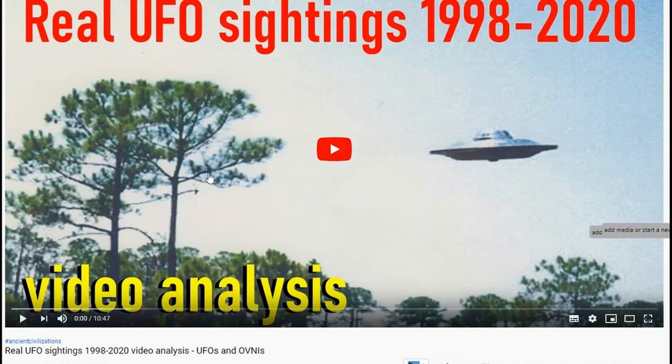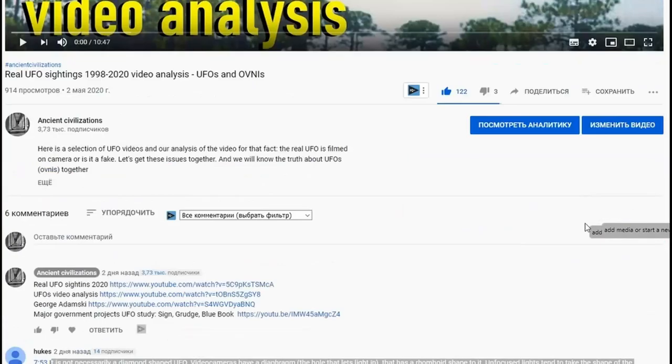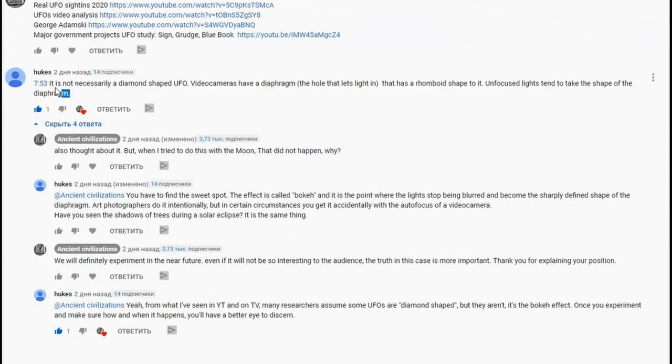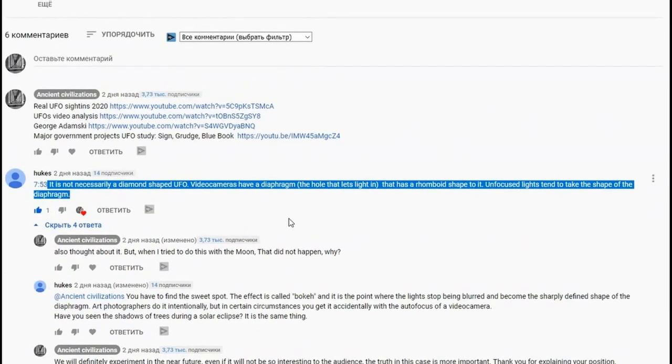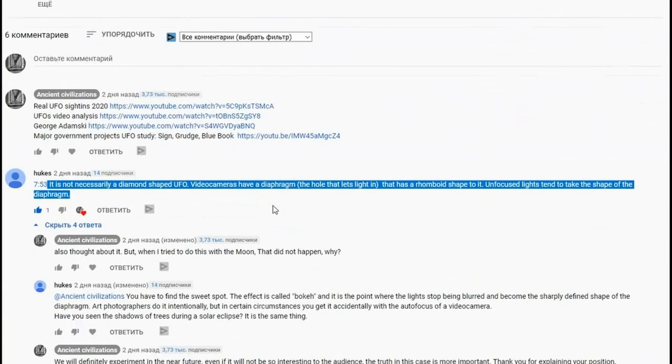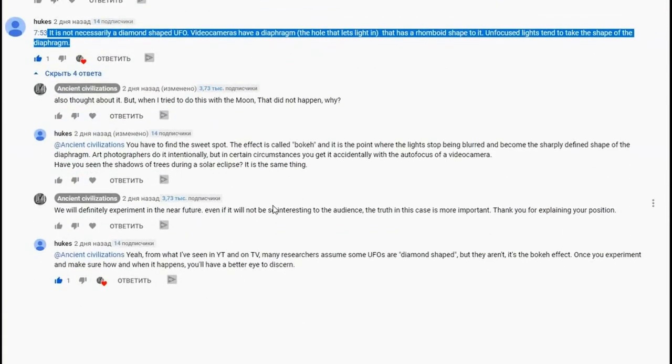Not so long ago, one of the videos on our channel received a comment saying that diamond-shaped UFOs are not really such — this is the result of the work of the petals of the camera lenses when the object is not in focus. We are objective people and decided to conduct an experiment.